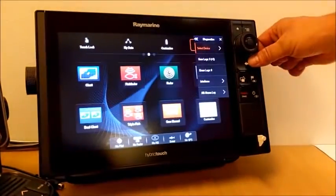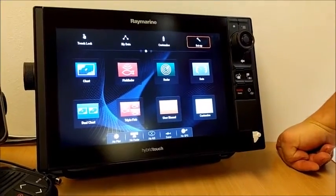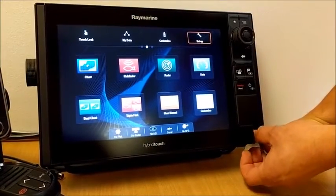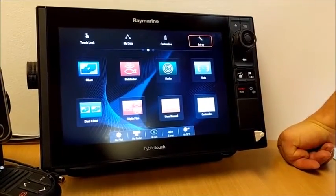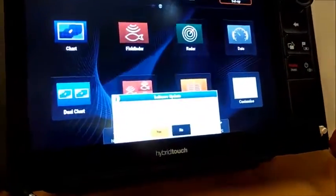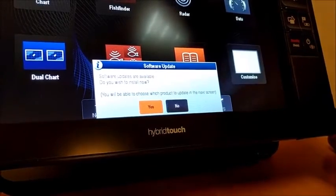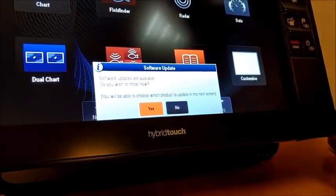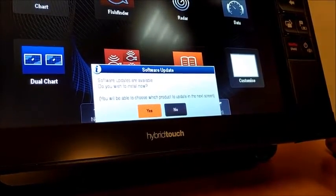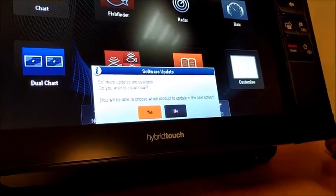As mentioned, you need to upgrade the bootloader on the VHF before upgrading the application. I'd like to demonstrate what happens if you try to upgrade the application first. I've put the application file into the unit. You may be wondering why I have two micro SD cards — the reason is you can't have the bootloader file and the application file on the same card because the multi-function display doesn't support that. You either need two separate cards, or you load the bootloader, load it into the radio, erase it, then copy the application file on and load that in.